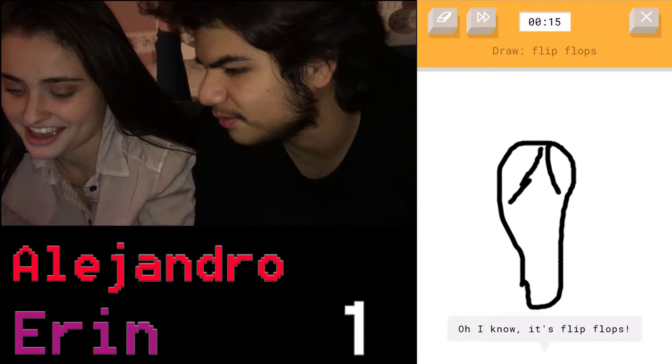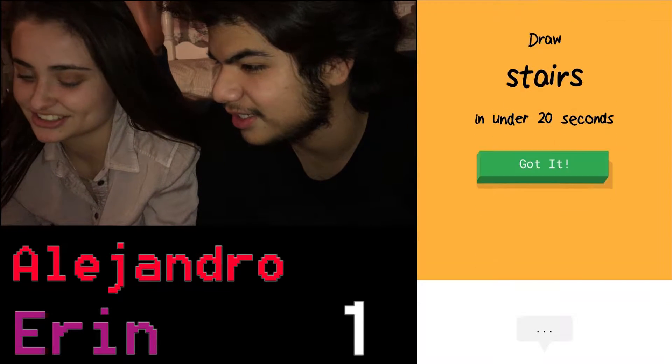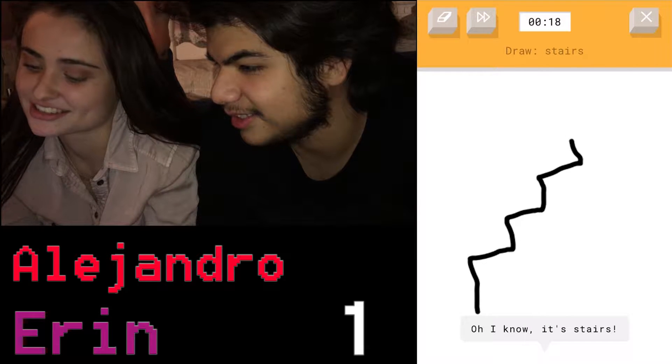That doesn't look like a flip-flop. Yes it does — it got it! That did not look like a flip-flop. Stairs — that's really easy, these are easy.